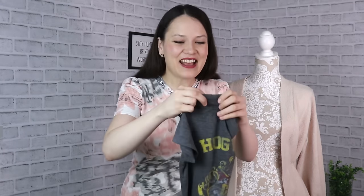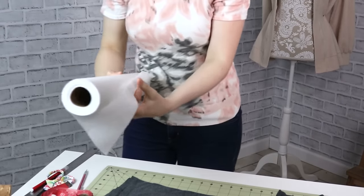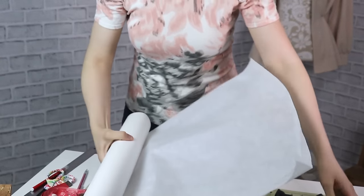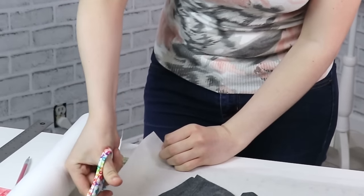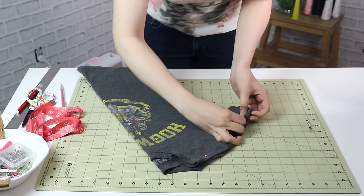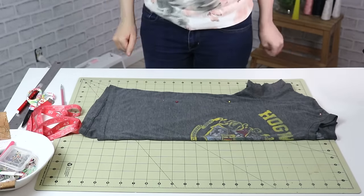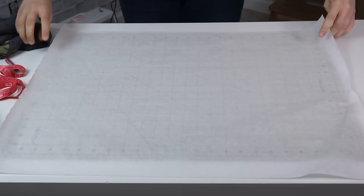You can tell I'm a Harry Potter fan. Go ahead and fold it in half and let's get started. I am using a roll of medical paper that I use for pattern drafting, but of course, if you don't have any, just use a regular printer sheet that you have taped together. First, I'm going to go ahead and fold my paper in half.